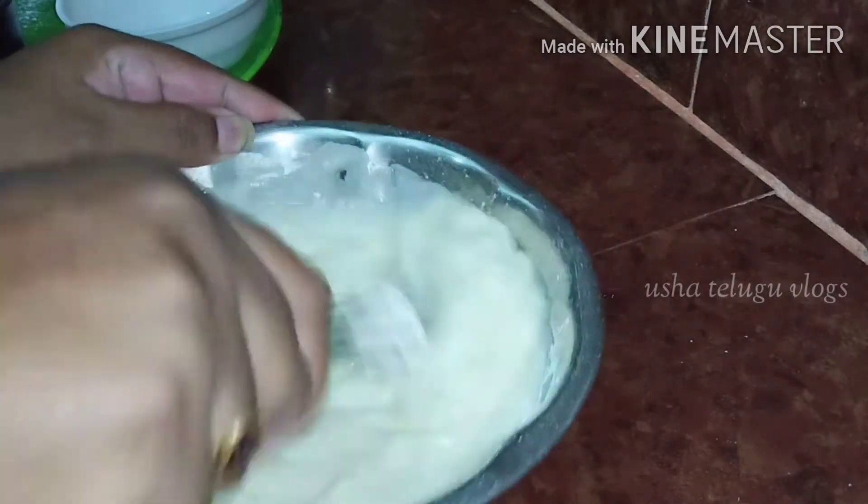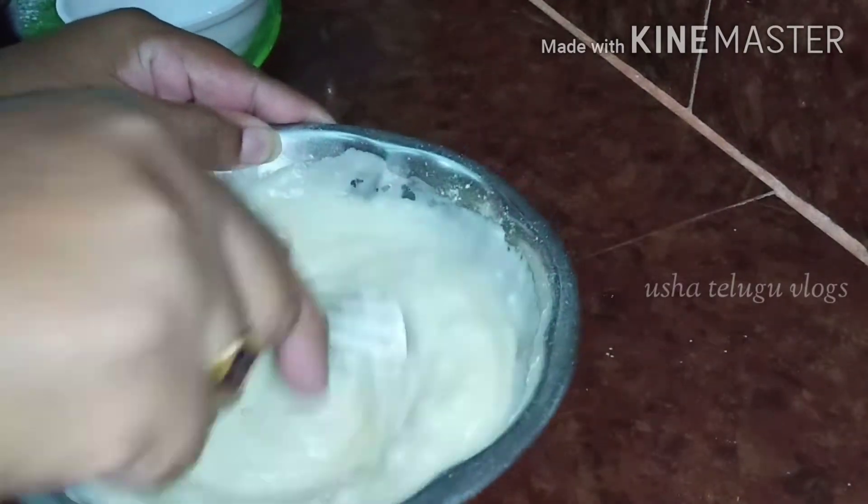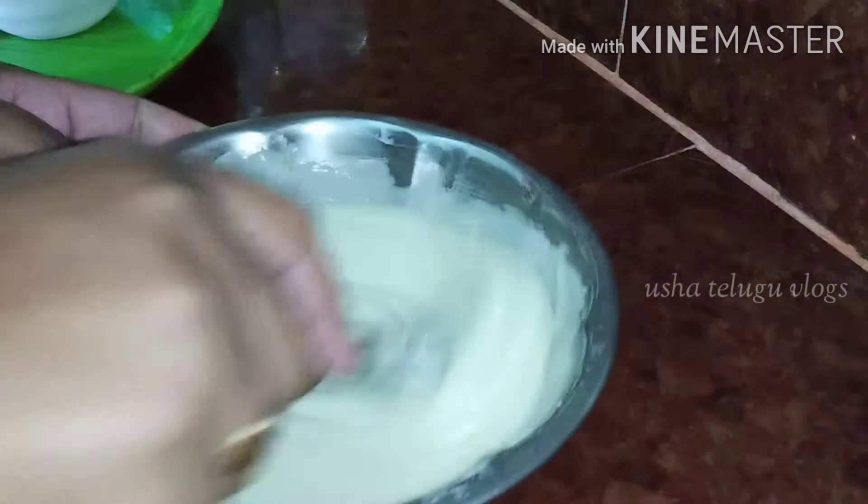I will use a hand blender for this. I will do this for a long time.